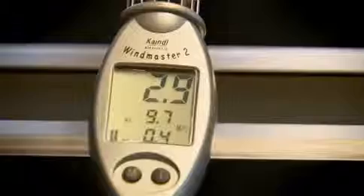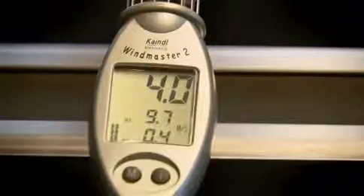Starting at 4 meters per second, the BORA hob extractor delivers optimum performance in effectively drawing off cooking vapors from pots and pans.